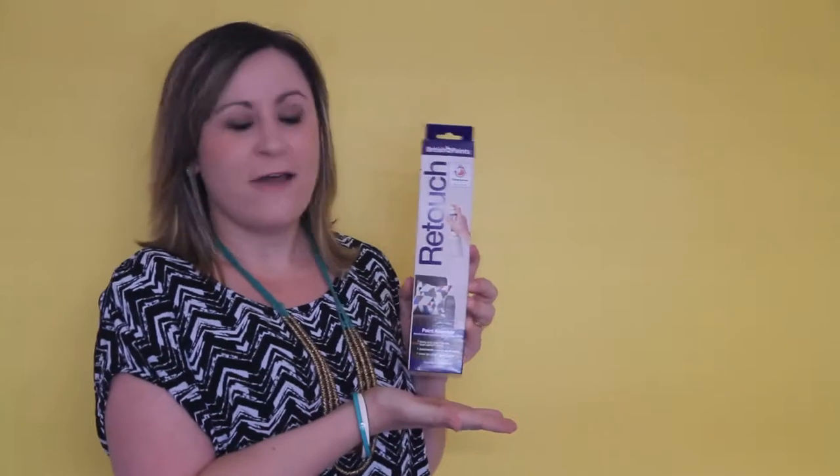Behind me is the wall — it's not just a prop, it's our art space for today. What I have here is the Housewives spray can, which is the British Paints Retouch. The idea is that if you get a nick in your wall, you can use the atomizer to easily spray over any bumps, but you can also use it as a really good alternative to a spray can to do some urban art with a stencil.